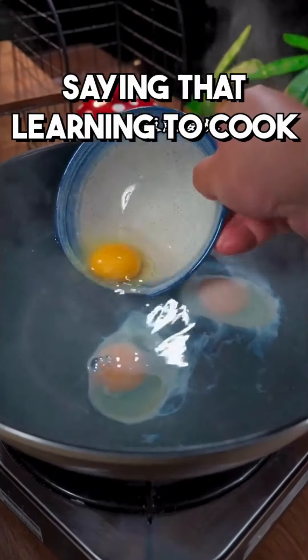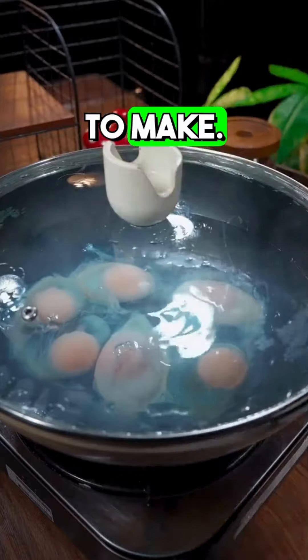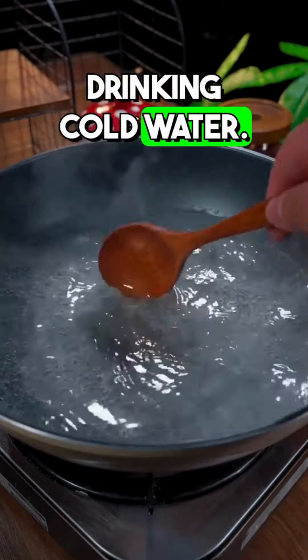Since I was little, I remember my grandma always saying that learning to cook starts with poaching an egg. Only when I grew up did I realize that poached eggs are actually quite difficult to make. Today, I'm going to teach you a trick that's even simpler than drinking cold water.